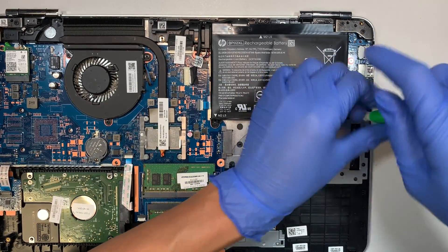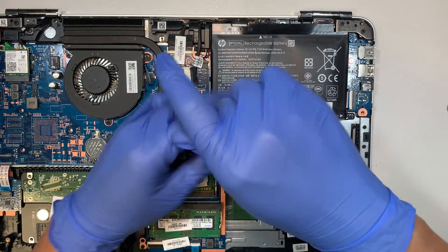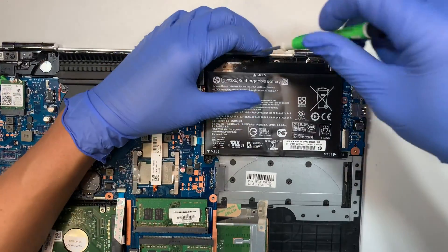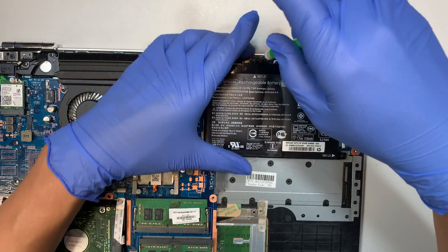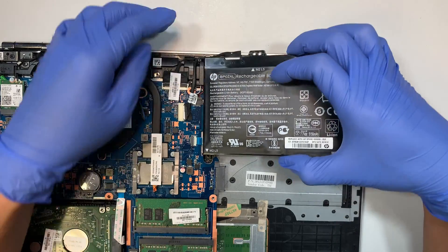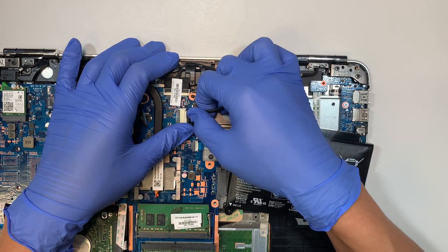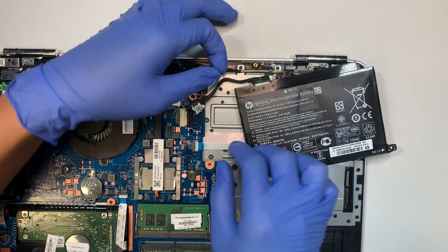The battery needs to be replaced. They do have some screws that hold on to the battery — there are three screws, so let's go ahead and remove them. Try not to continue using a bad battery because it might actually catch fire if it breaks. The best thing is to change out to a working battery.